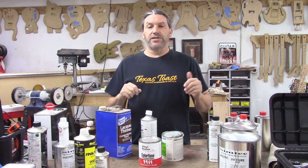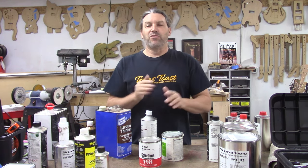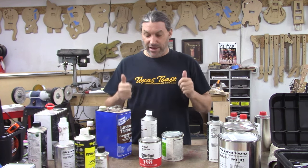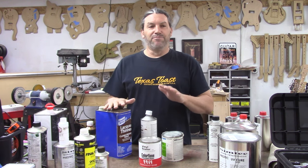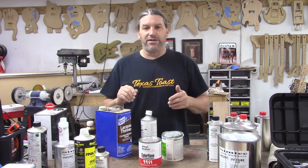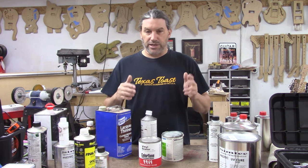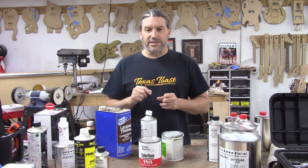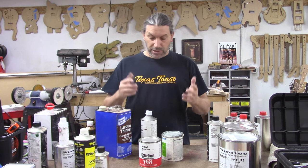The first group of products we're going to talk about are the most traditional for electric guitar. We're not going to talk about oil finish, French polish, or shellac — that's a whole other wormhole. Lacquer finishes are very popular with electric guitar players and manufacturers, though lacquer can be tricky to work with. Repair guys like lacquer, and we're going to talk about that a little bit.